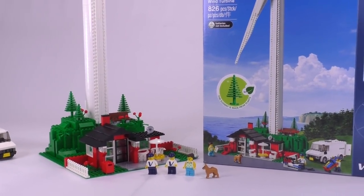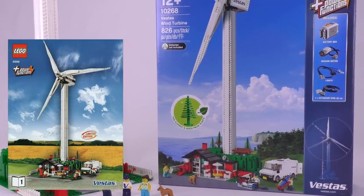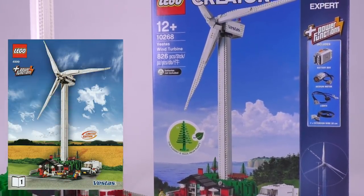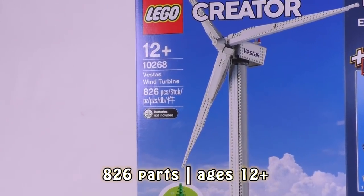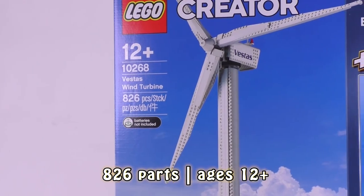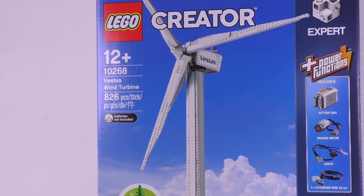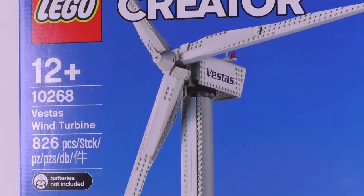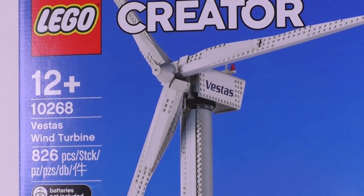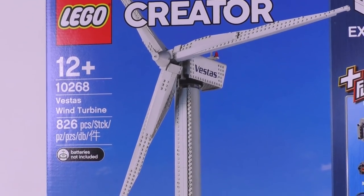We have set number 10268. There is a remake — the entire remake of the 4999 set of the Vestas turbine from 2008. This one has 826 pieces. Same as before, we have the power functions included, and the main difference — and I think the only one I found so far — is that this set has actual prints instead of stickers. So all the graphics and logos of the Vestas company are actual prints, which is pretty nice.